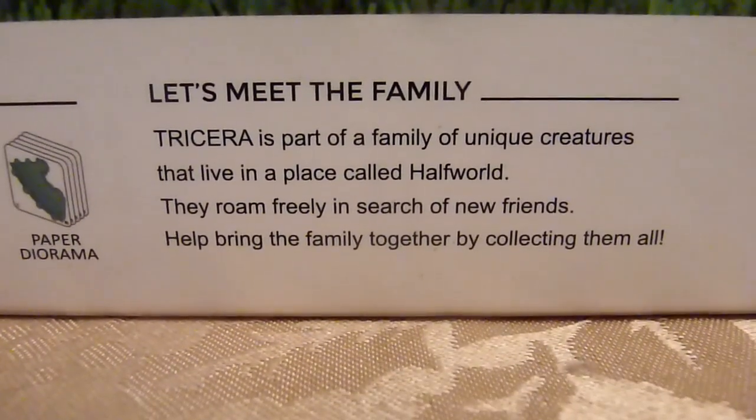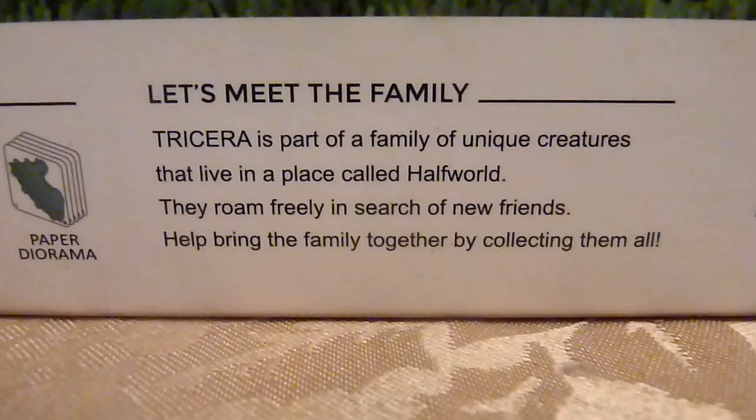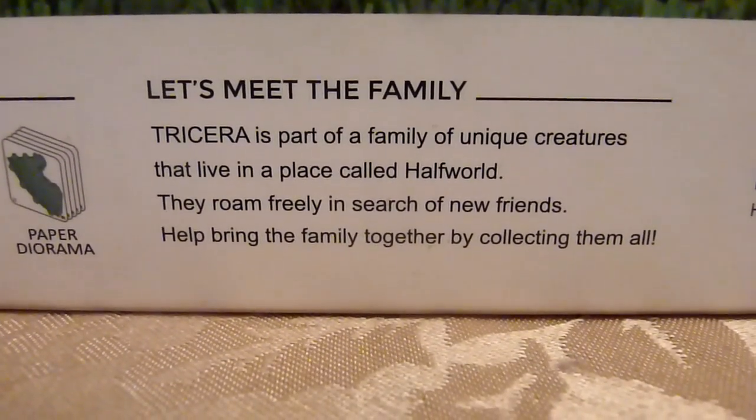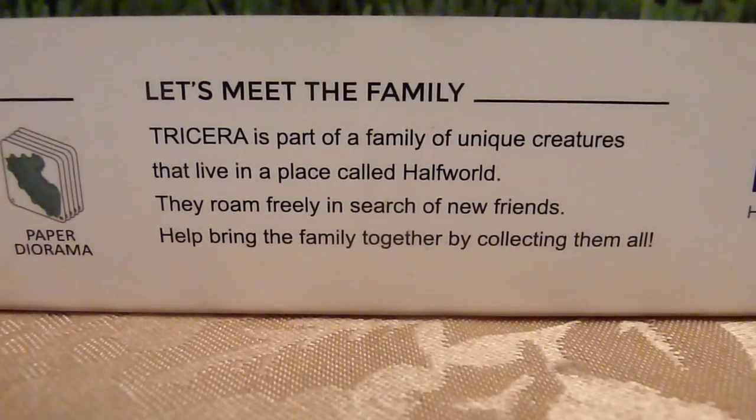Tricera is part of a family of unique creatures that live in a place called half-world. They roam freely in search of new friends. Help bring the family together by collecting them all.